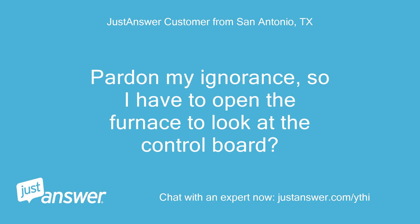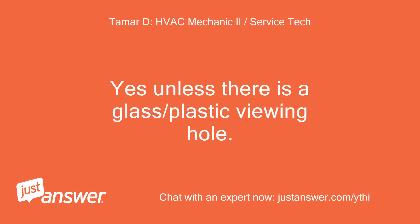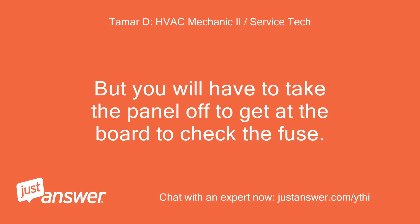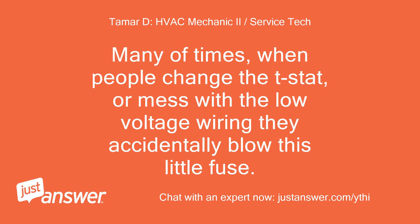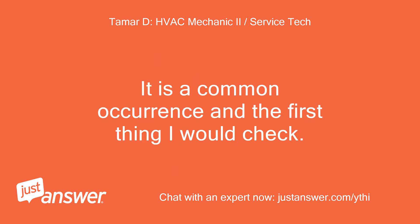Pardon my ignorance, so I have to open the furnace to look at the control board? Yes, unless there is a glass or plastic viewing hole. You will have to take the panel off to get at the board to check the fuse. It's usually right on the board and it looks like a car fuse. Many times, when people change the T-stat or mess with the low voltage wiring, they accidentally blow this little fuse. It is a common occurrence and the first thing I would check.